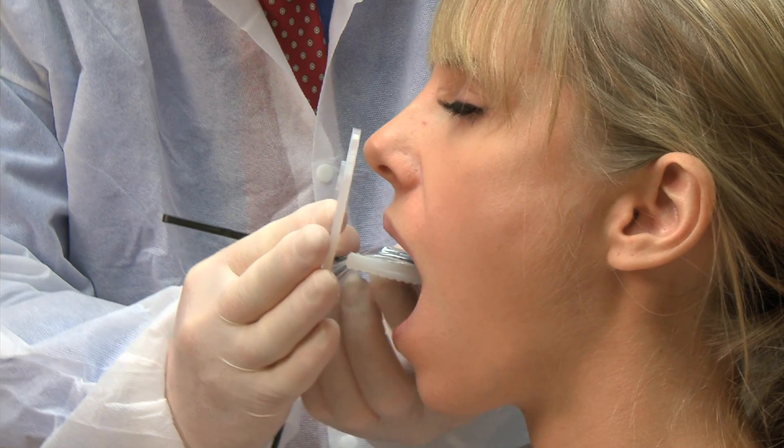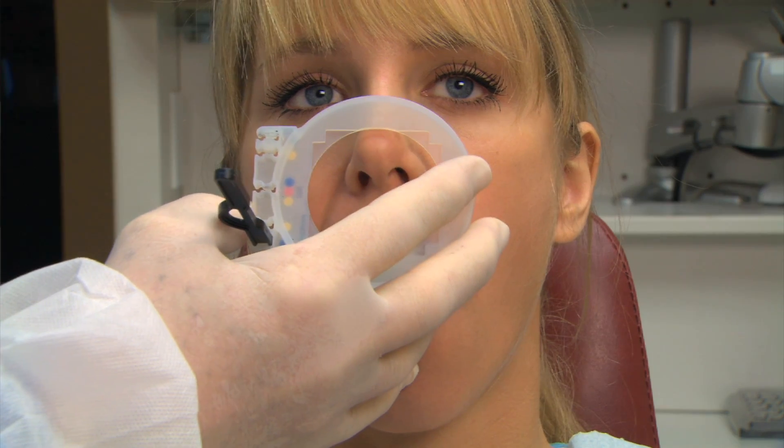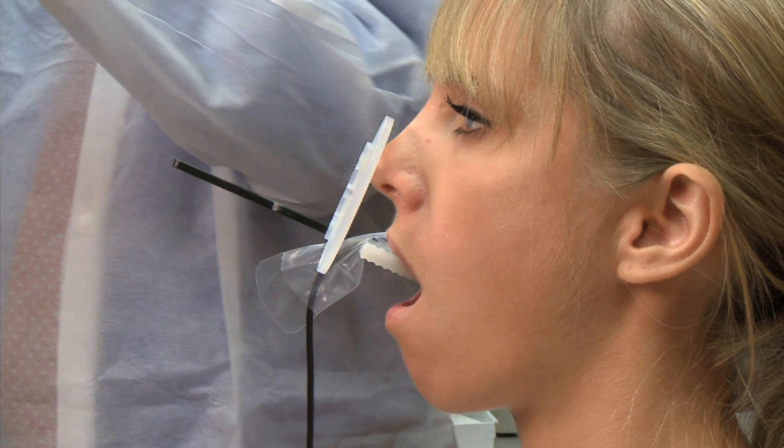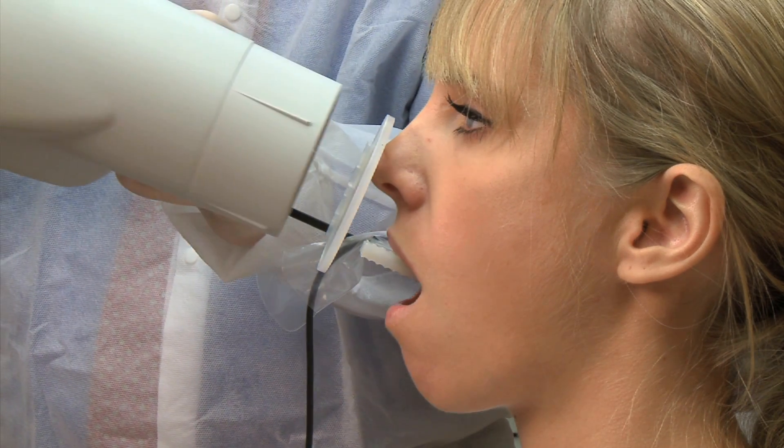Put the sensor as posterior as possible in the patient's mouth. The bite block gives a steady support, resting on the incisal edge of the maxillary teeth. Position the cone and take the image.